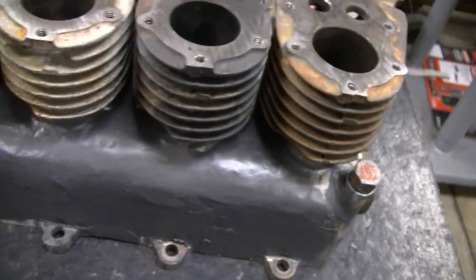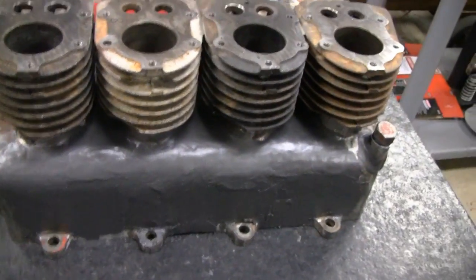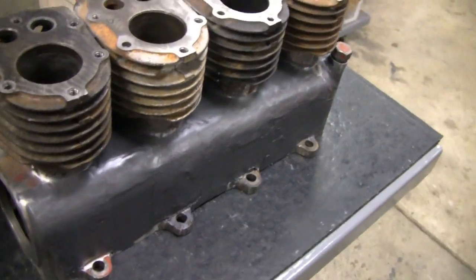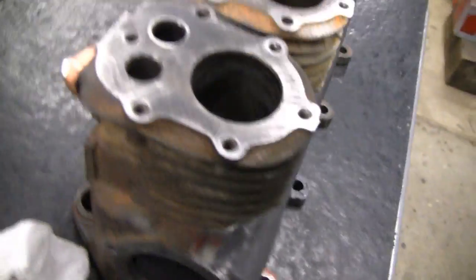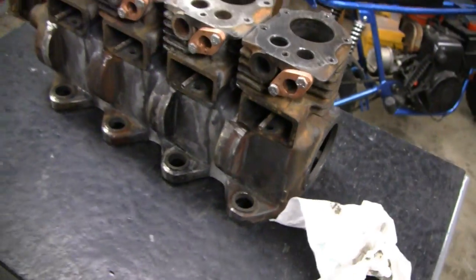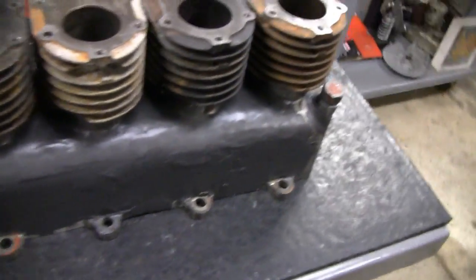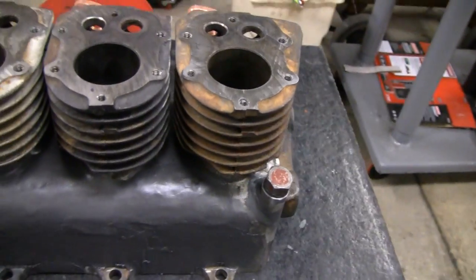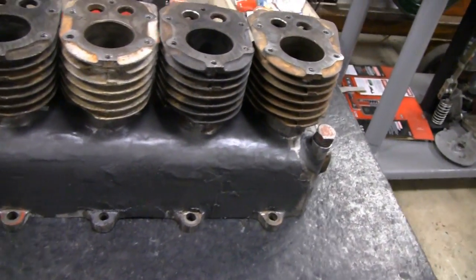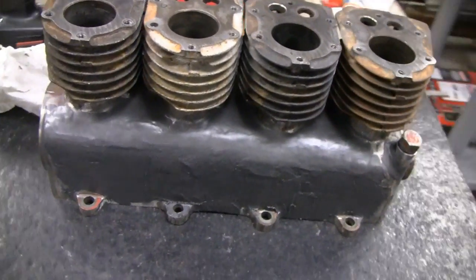Alright, I'm going to throw this in the house overnight next to the heater. I should be able to sand it up tomorrow and hopefully be finished. I'll probably have to do little spots here and there — little voids — but for the most part it's done. I don't know if it's going to be the end of the video or the middle of the video. If it's the end of the video, we'll see you in the next one. If it's not, we'll see you in the next segment.